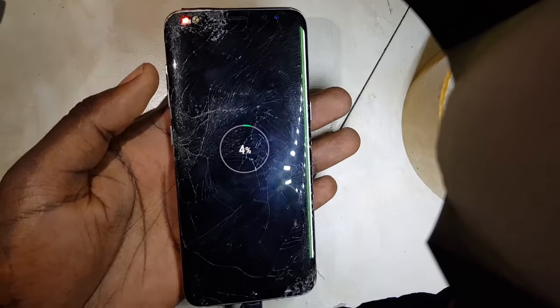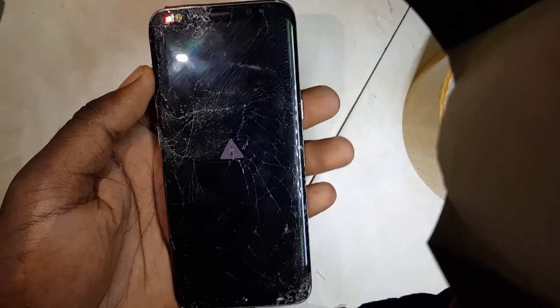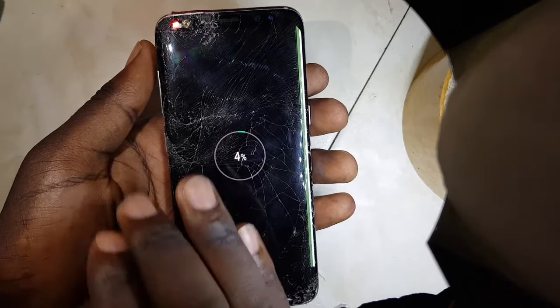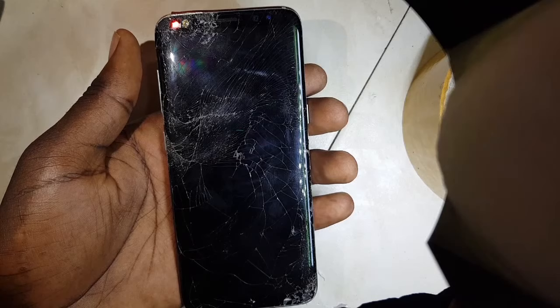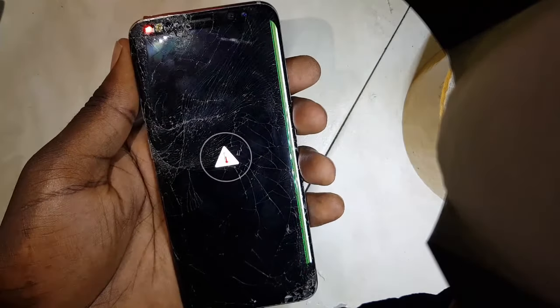I believe you've ever come across something like this. This usually happens to many Samsung phones. At times when you put a charger while it is on, it says temperature too high, temperature too low, phone too hot, and there's no charge.